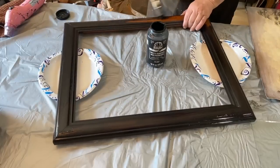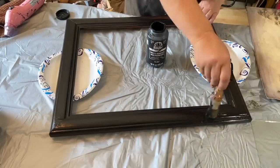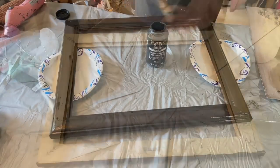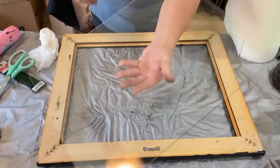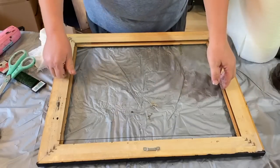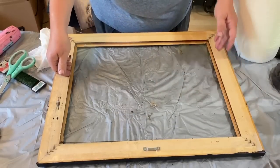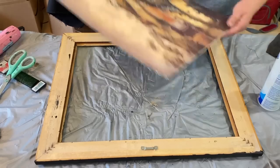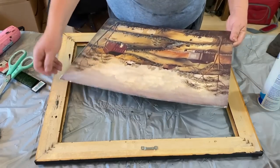I'm taking some FolkArt black paint and I'm going to give this two coats of black paint around the frame so that it will match better with the picture. This is a brand new piece of glass — I went to a local hardware store, told them my measurements, and they cut it for me, and it was not a problem at all.